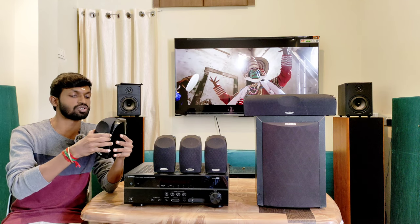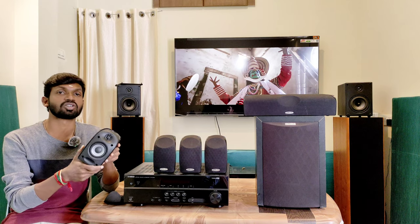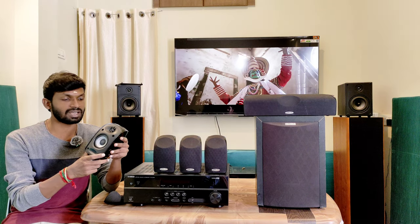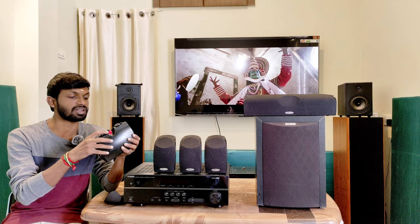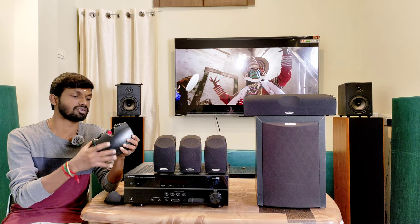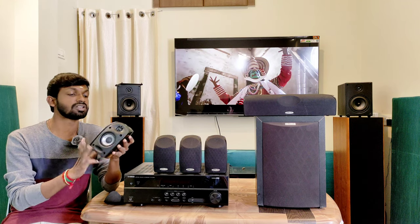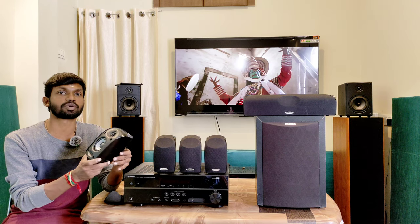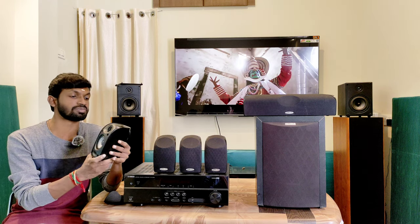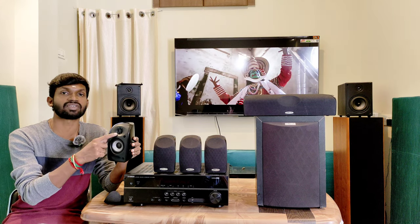There are 5.0 satellite type speakers. We have a two-way bass reflex type. We have to use the back side port. We have to connect with the speaker terminal, and we can connect with banana plugs. We connect with 4 to 8 ohms impedance and 100W power. The speakers support wall mount. You can use a mid-bass driver with a soft dome tweeter at 0.5 inches.